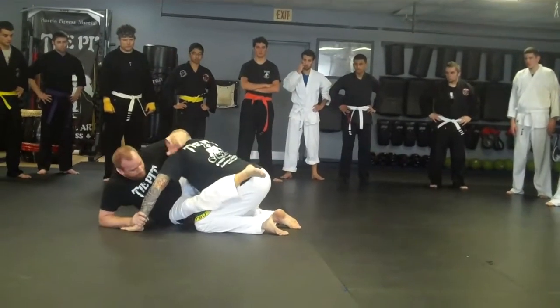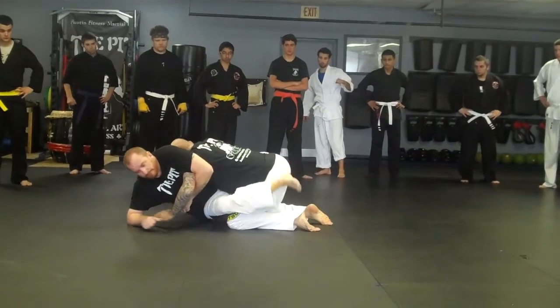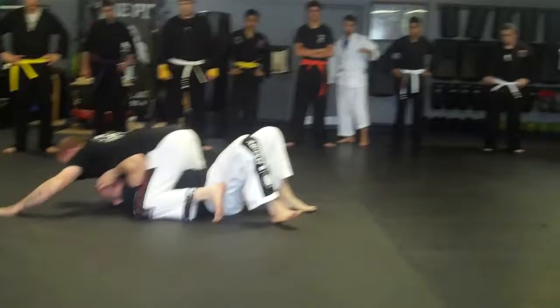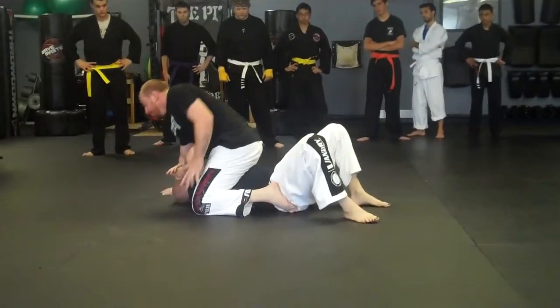Once he grabs that wrist, grab him over, push in a bit. Can I stop him? He pulls me over. He gets on top — he's not high. That's what I don't want to be.